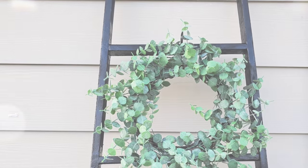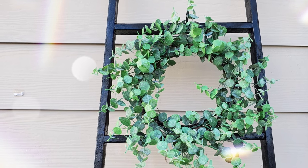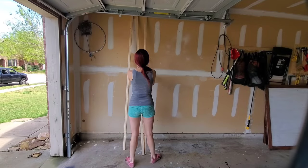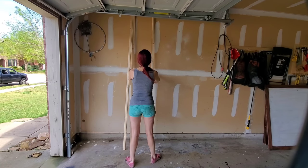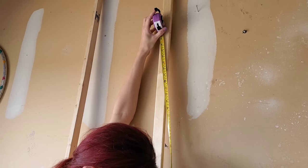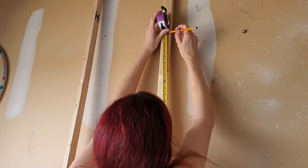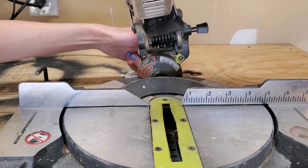Our final DIY is probably my favorite — I'm most proud of this one. We're making another ladder but doing it differently, going for a more professional high-end look. We need three more Home Depot wood strips. I measured where I wanted my ladder and decided on 80 inches again — about the same height as a door.